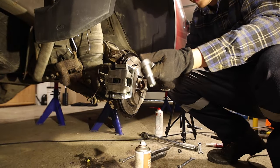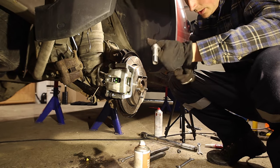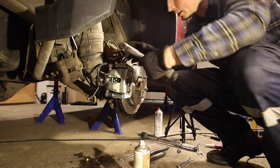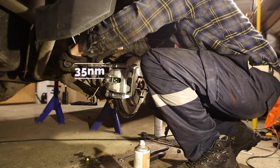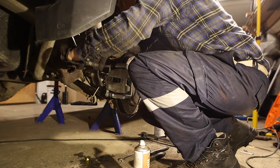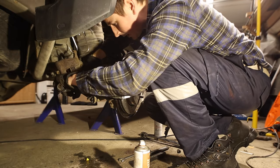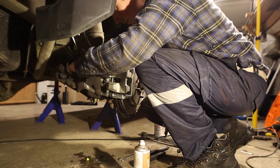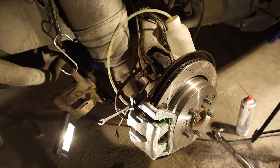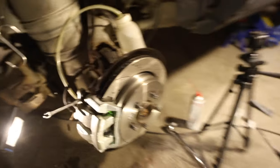Torque settings for the caliper bolts are 35 Newton-metres. Winding up to 35 - and that side is done.